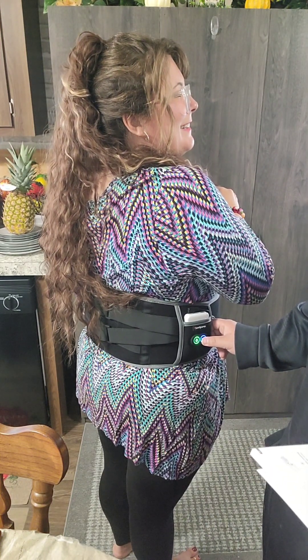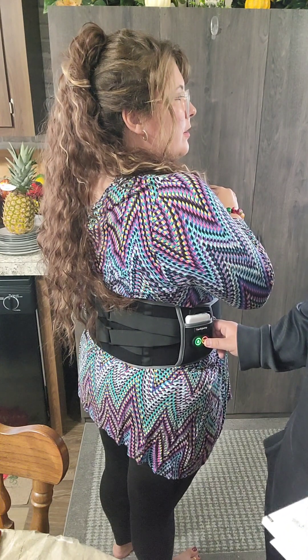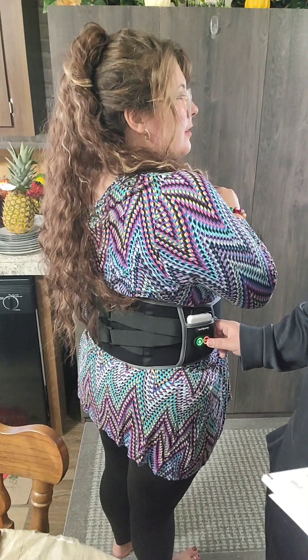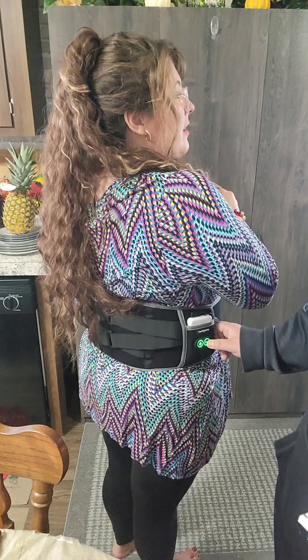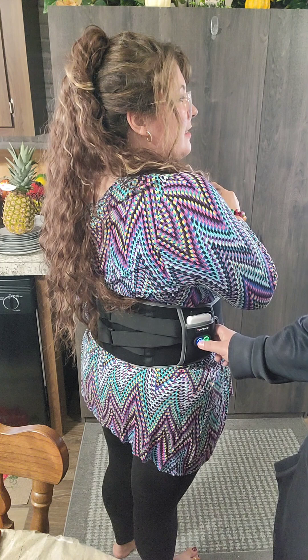And then when we change it again to red, it's lateral vibration. Definitely a different feel there. I can feel just steady vibration. And then for the heat temperatures, we got medium.